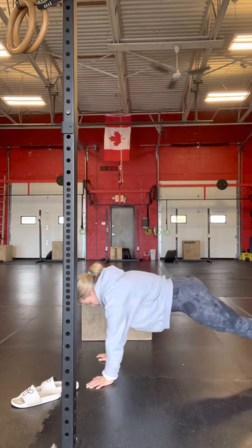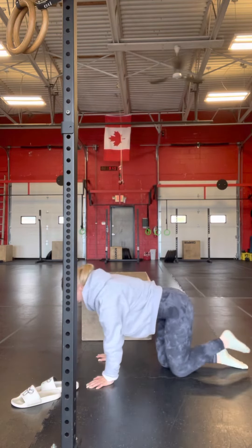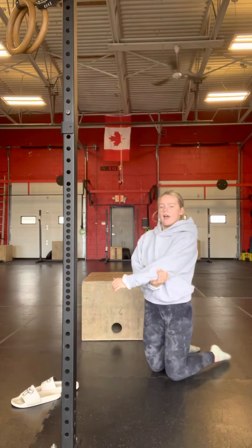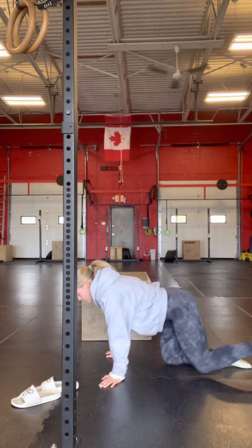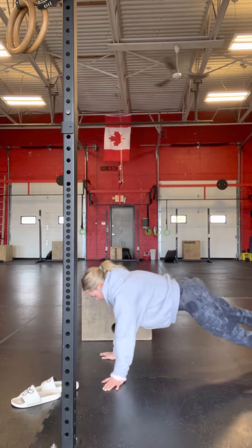Hands on the floor in a plank position, and we're just driving our knees up to our elbows as far as you can. Then we're going to go back into that plank position for your shoulder taps.